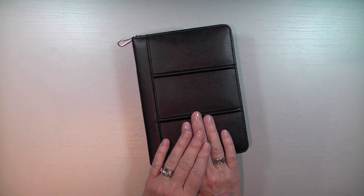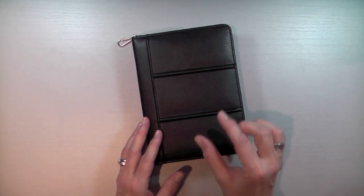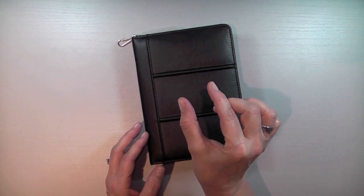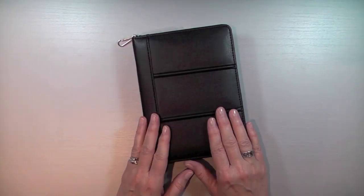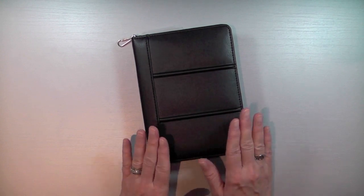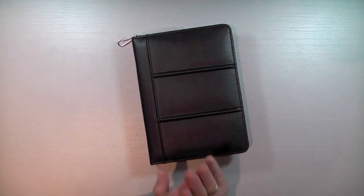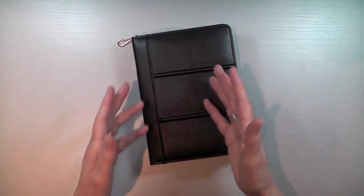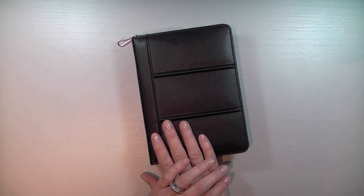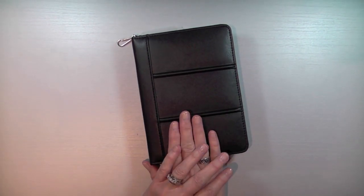She was talking about this wallet that she carries with her — it's a business card holder, about this thick and the same size as this, maybe just a tad slimmer. This is amazing. She fit all her debit cards, credit cards, and store cards in there. She never has to look for her card — when she flips, she gets a visual right away. And I thought that was the greatest idea because I have a lot of store cards.